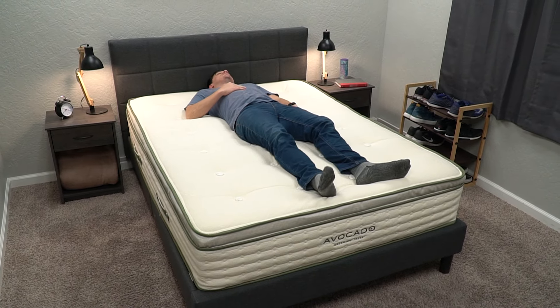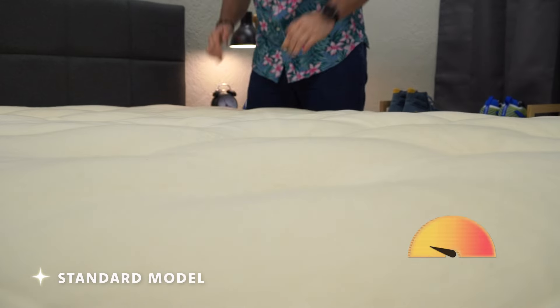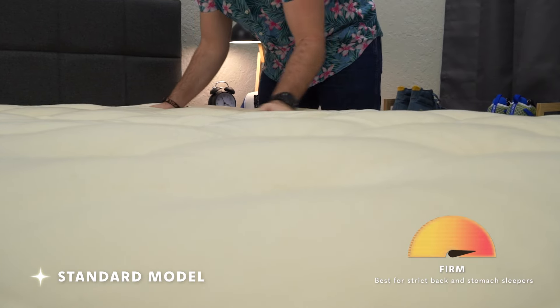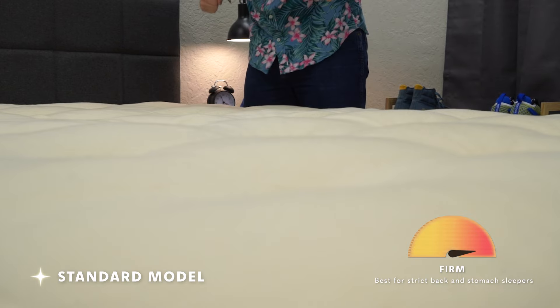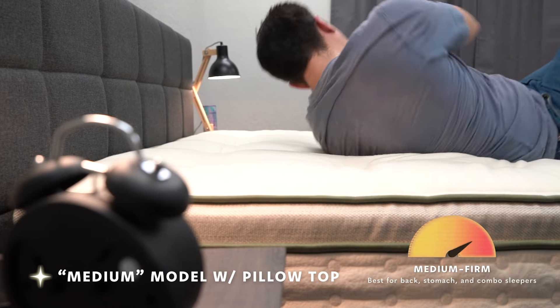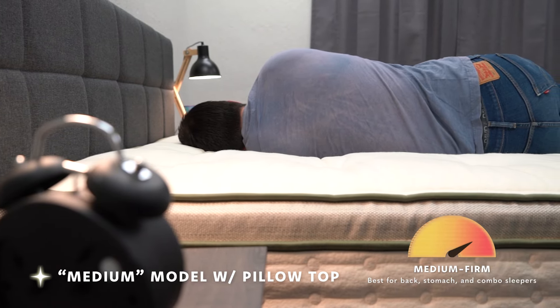In terms of firmness, that depends on which model you go with. The base model without the pillow or box top will be a really firm mattress — a proper firm — and will probably only work for strict back or stomach sleepers. If you add their pillow top, the medium version, the bed will be right around a medium firm. And if you add their box top, the plush model, that'll be closer to a medium or medium to medium firm.